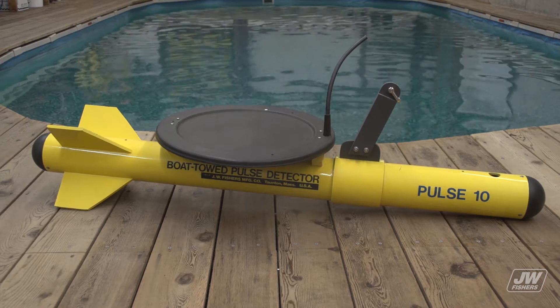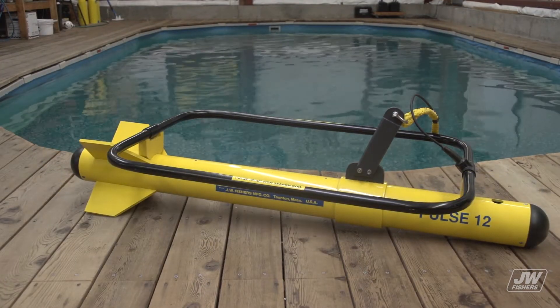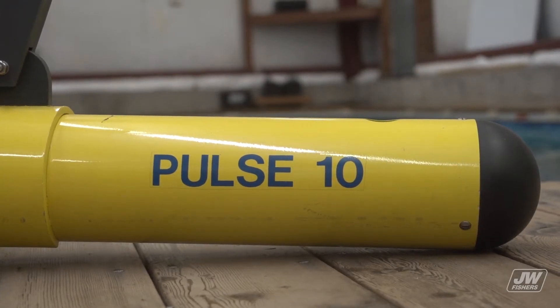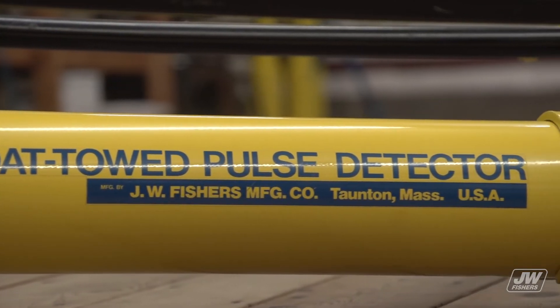J.W. Fisher's Boat Toad Pulse Induction Metal Detectors detects both ferrous and non-ferrous metals. The economical Pulse 10 has a large detection envelope and is ideal for searching small to medium-sized areas. The Pulse 12 is much more powerful and gives the end user the ability to search large areas quickly.